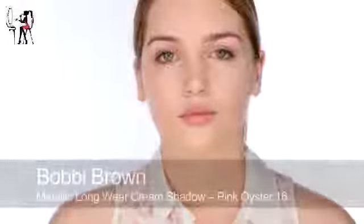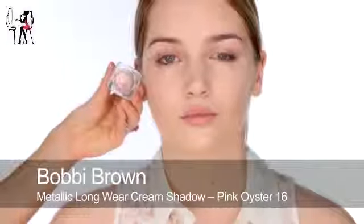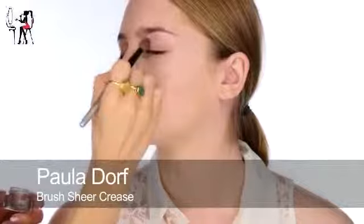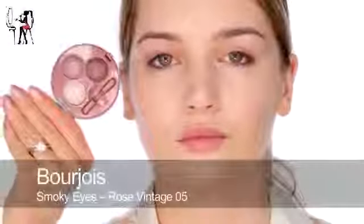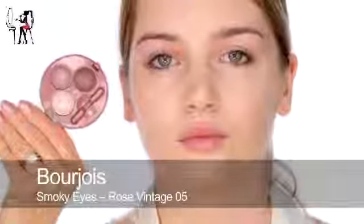To start the eyes I'm going to put a base down of this cream long wear shadow from Bobbi Brown called Pink Oyster. It's quite glittery but really pretty. I'm going to take this all the way up under the brow area and work the shadow on top of that. To define I'm going to use this Smoky Eye Palette by Bourjois called Vintage Rose, using the deeper shade into the socket.